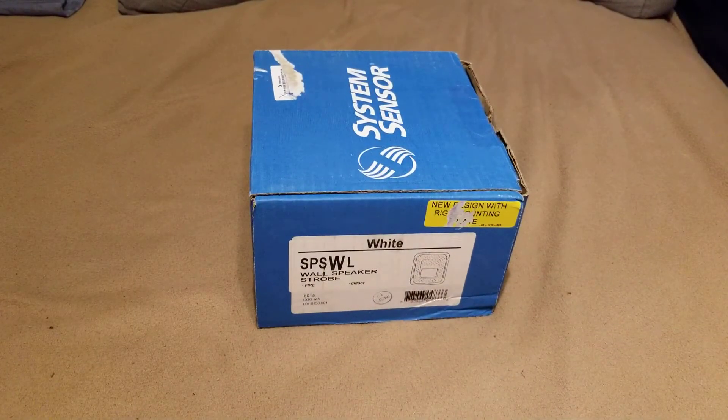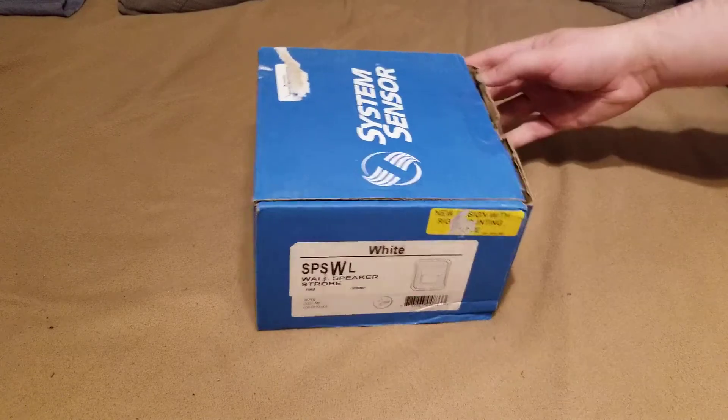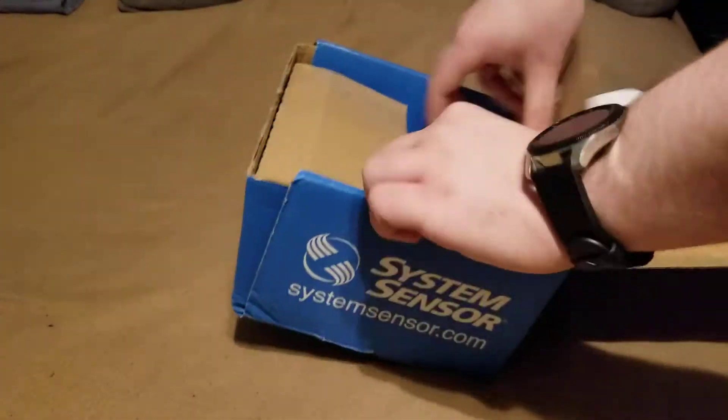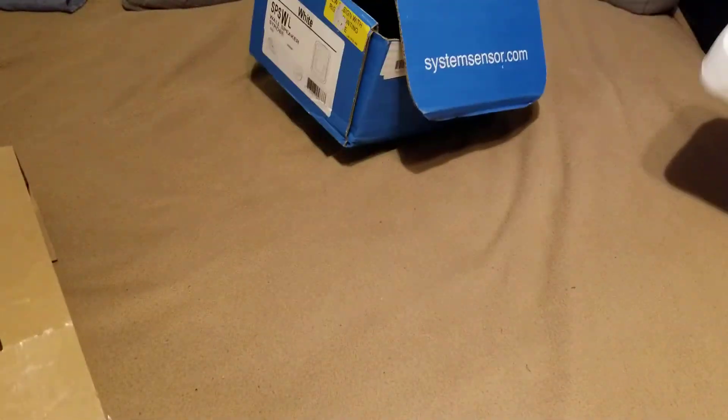Here's the next thing on our list of devices. It's a System Sensor SPSWL wall mount speaker strobe of the L series. The one thing that actually kind of annoyed me about this device is that it did not come with a mounting plate like it's supposed to.